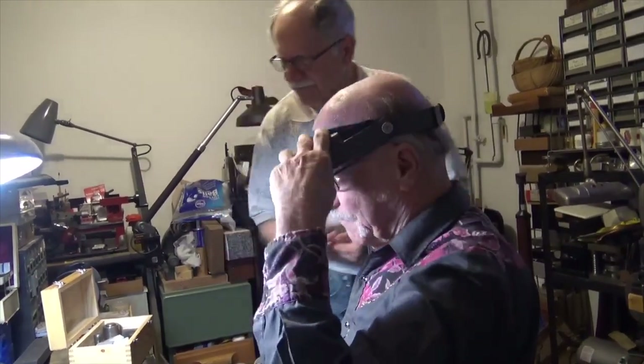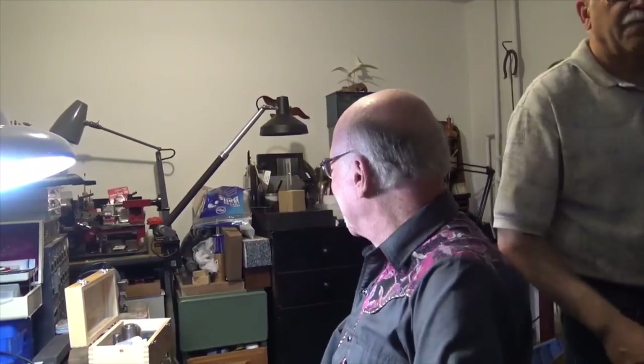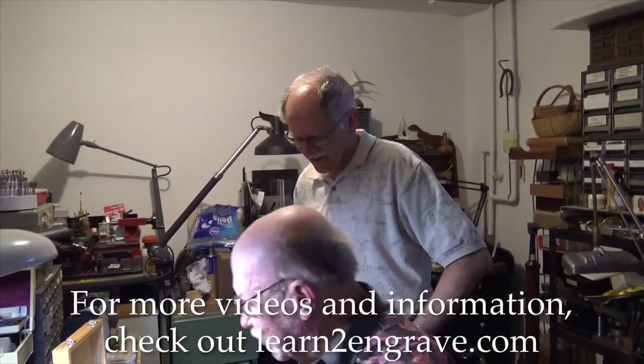Yeah, that's beautiful. Thank you. Pretty impressed. The boy's got talent — I think he does. He might end up being an engraver one of these days. That's beautiful, beautiful work. Thank you very much. You blew me away.